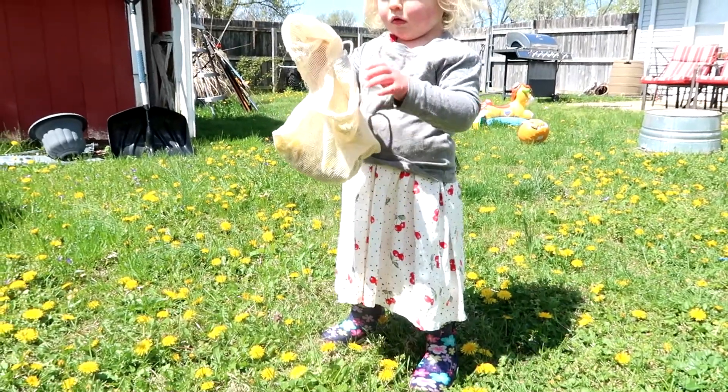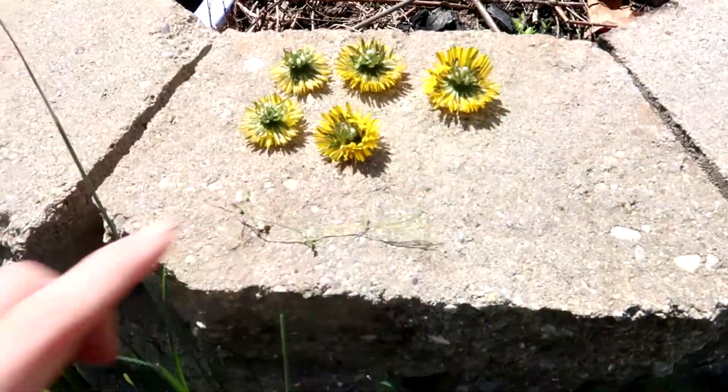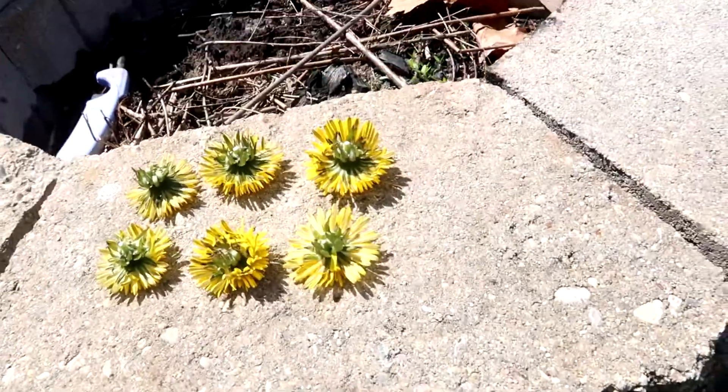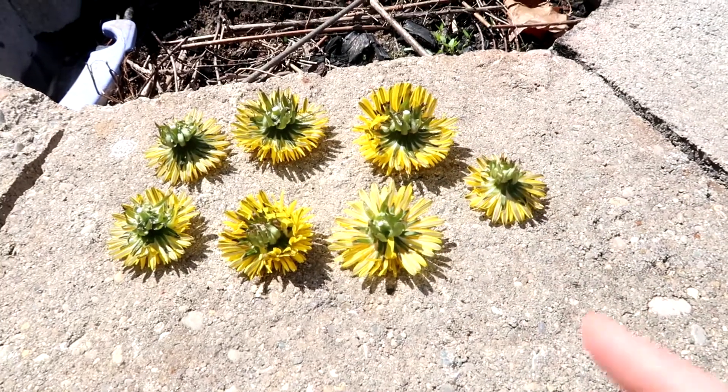So the ones that Everly is collecting over there, we're going to be using for our dandelion honey. And the ones I'm going to lay out here, I'm going to lay them down face down to dry out, and I'm going to be saving these for some medicinal remedies in the future. So I'm just going to lay a whole bunch out here to dry.